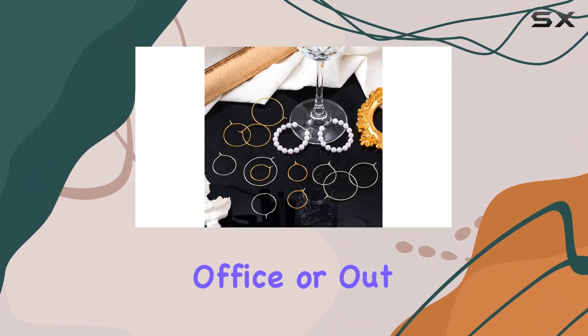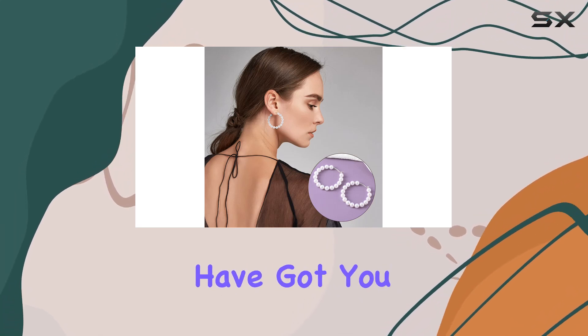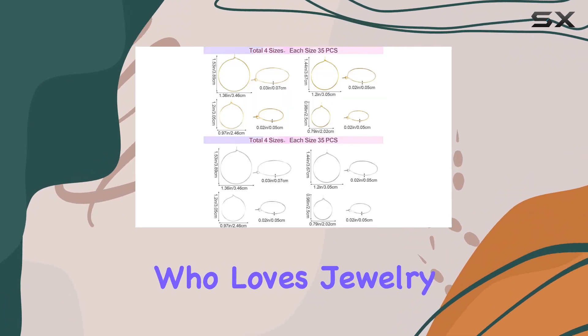Whether you're at home, in the office, or out for a special occasion like a wedding or birthday party, these hoops have got you covered. And they make the perfect gift for your friends, family, or anyone who loves jewelry making.